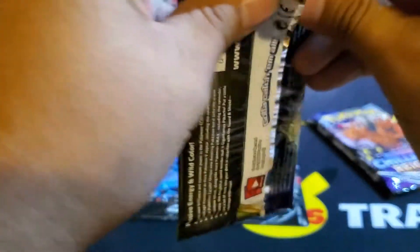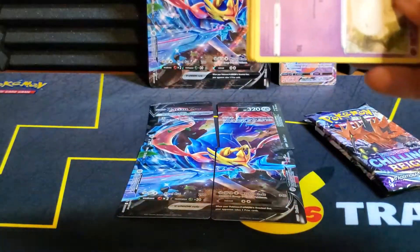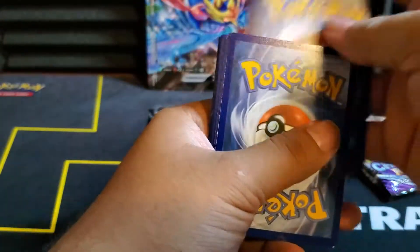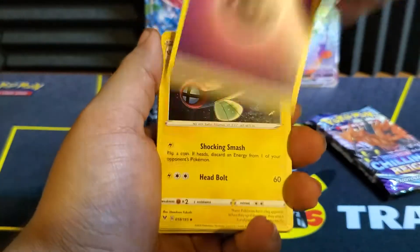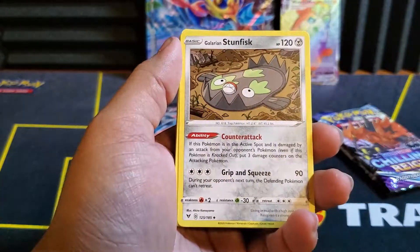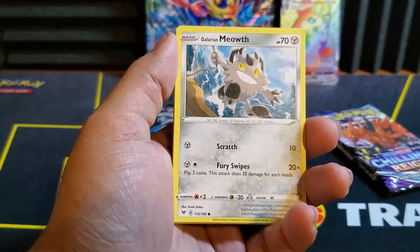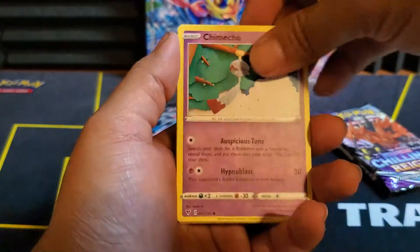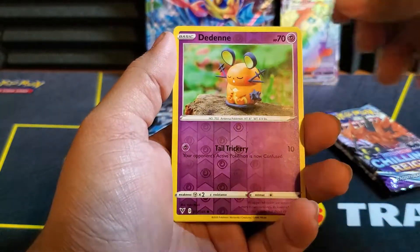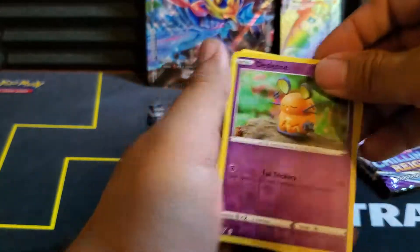Next up, Vivid Voltage. Maybe we could get an Amazing Rare — we would love to see those come back. We got an Electric energy, Delmas, Stunfisk, Milcery, Meowth, Chimecho, Slugma, Blitzle. Reverse is a Dedenne, and a Whimsicott. Nothing in that pack.